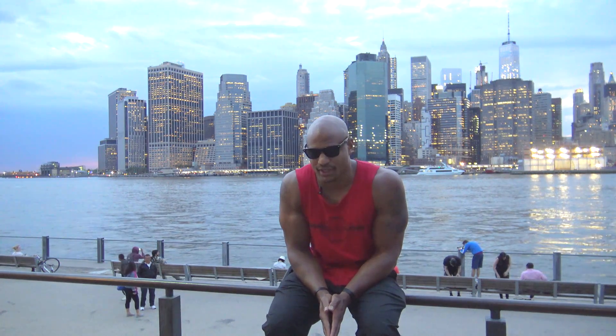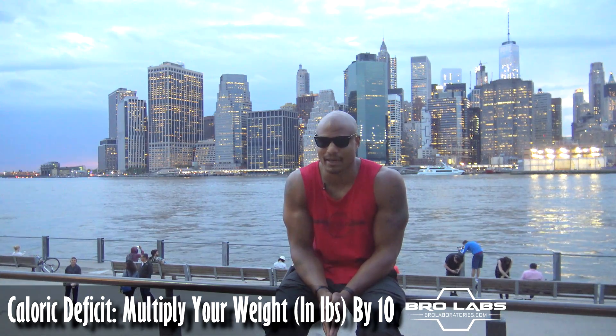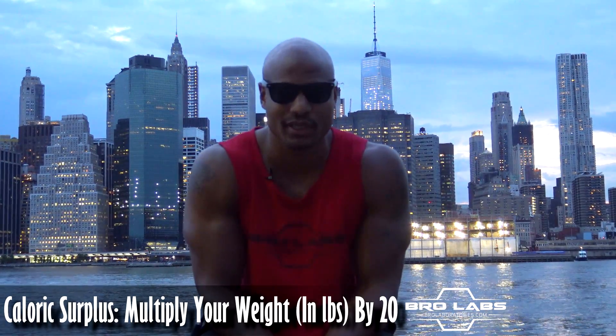Good rule of thumb: if you're cutting, take your weight in pounds and multiply it by 10 — that's the calories you need to cut. If you want to bulk, take your weight in pounds and multiply it by 20 — that's how many calories you need to bulk. Or you can use the portion size method, which I talk about in other videos.